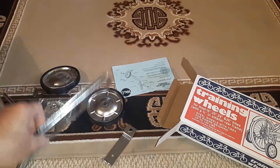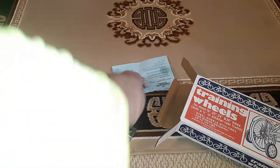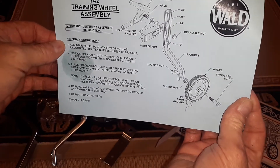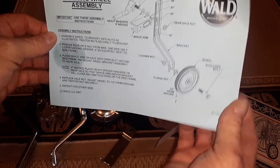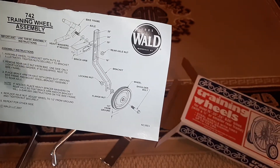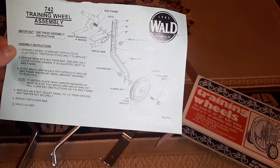All right, there you have it YouTube — there's an unboxing. Oh look, we got some instructions. And they're not in Chinglish, they're in English. Wow. U.S. made since 1905, the Wald Company.